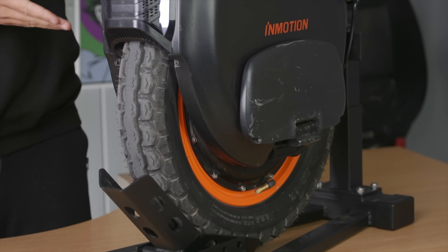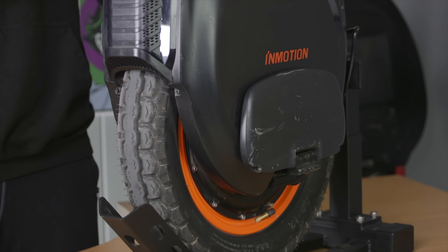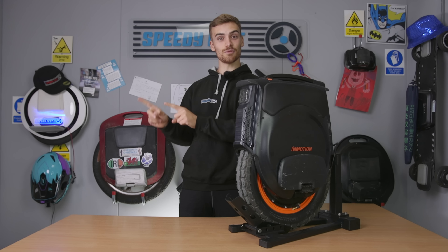I tried to not do it. Hey guys, Harry here from Speedy Feet. We have the InMotion V12 High Torque wheel with you today.